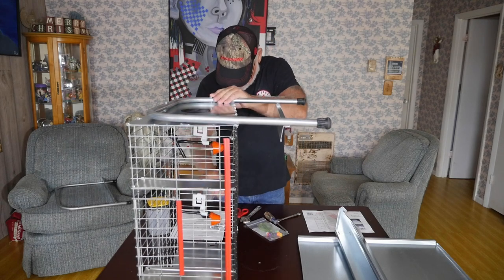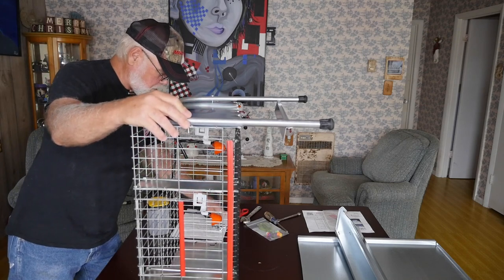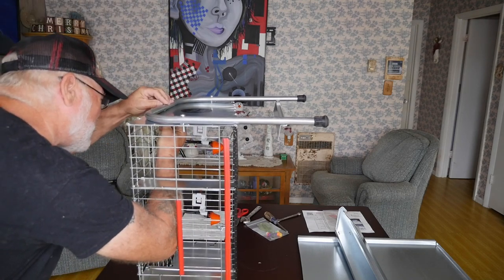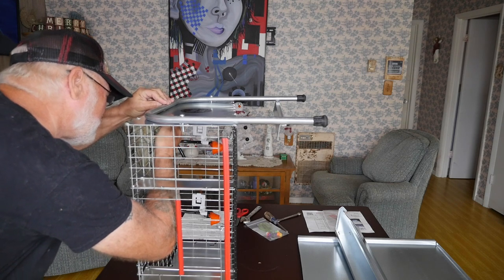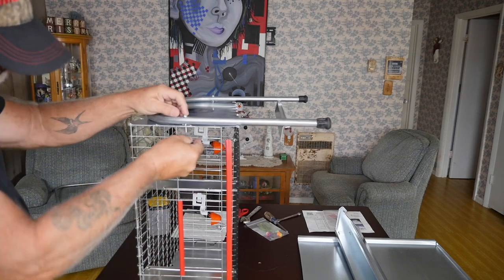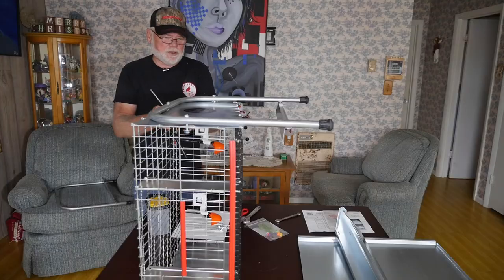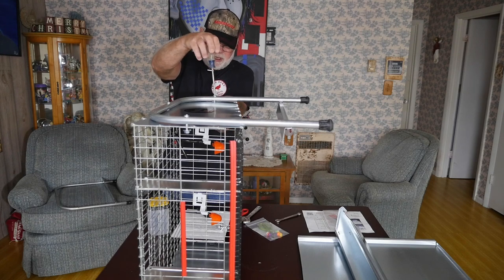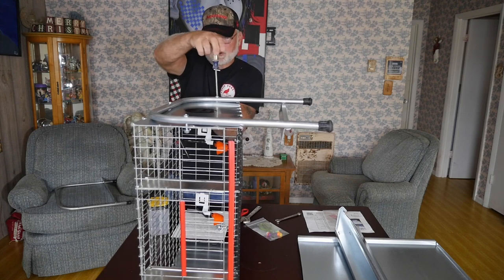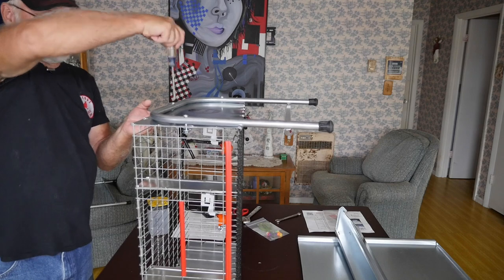It seems pretty straightforward — just get your bolts in. Going through the front door of the cage, we are going to put the nuts on the back side. Instead of trying to reach through the door of the cage, I think it's a little bit easier to just take the nut, stick your fingers through the wire, and thread it on that way. I'm going to lightly snug these up just to hold it in place, then flip it over and do the other side.